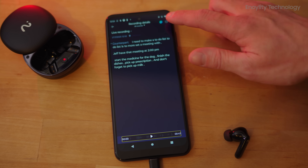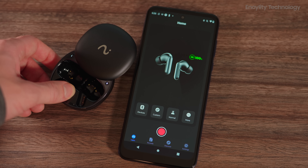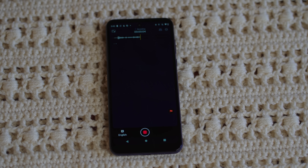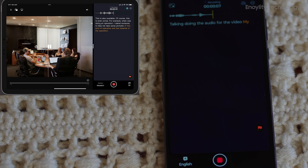The flash record feature is as intuitive as it is efficient. With a single press of the red dot on the case, recording begins instantly. These recordings are optimized for clarity even in challenging conditions, thanks to a seven-meter pickup range. Users can capture meetings, interviews, or personal notes, either by wearing the earbuds or by placing the case on a table.